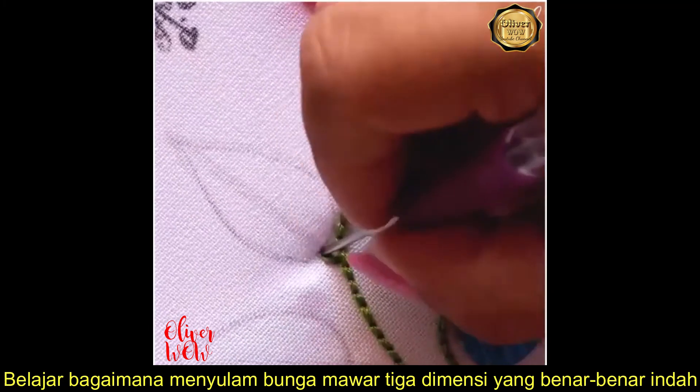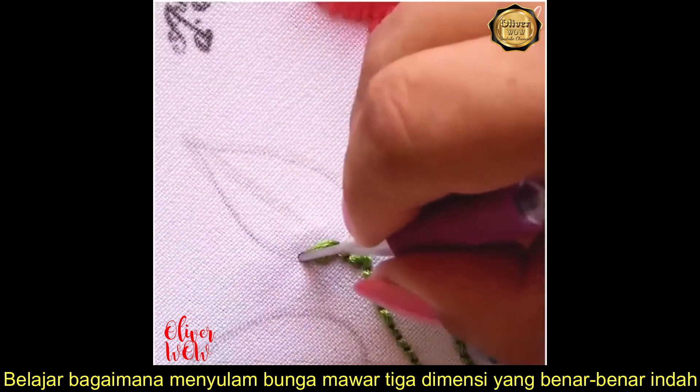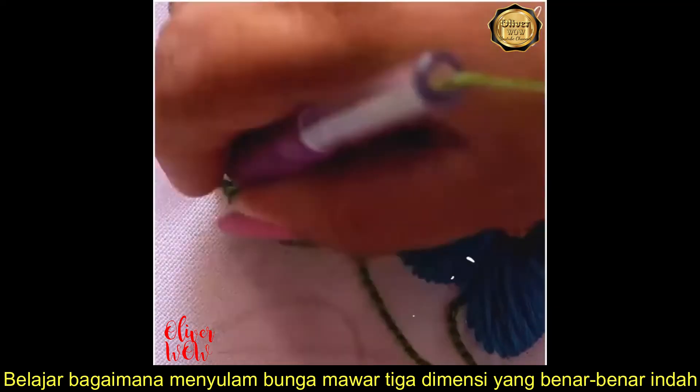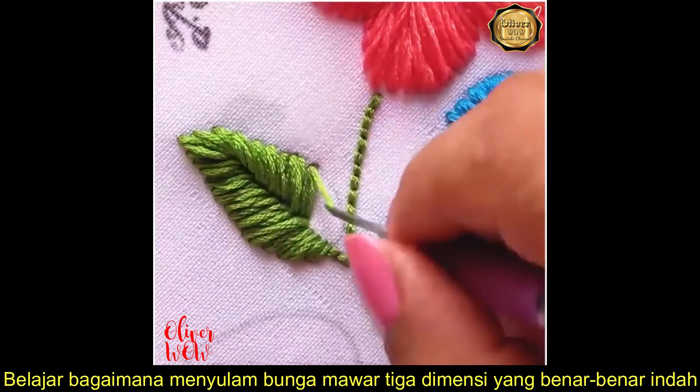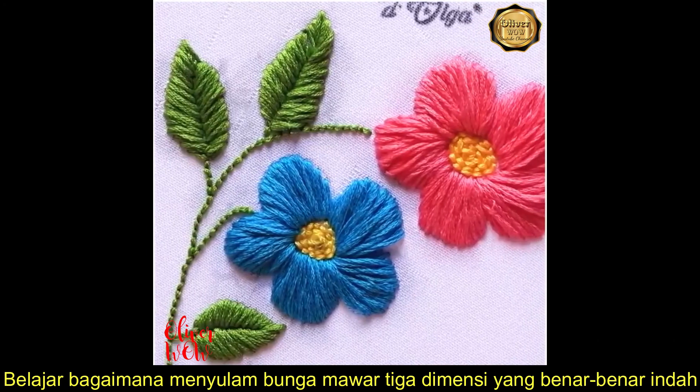The process itself is pretty calming and satisfying. Astonishing!